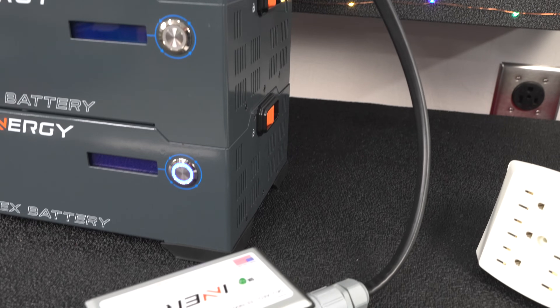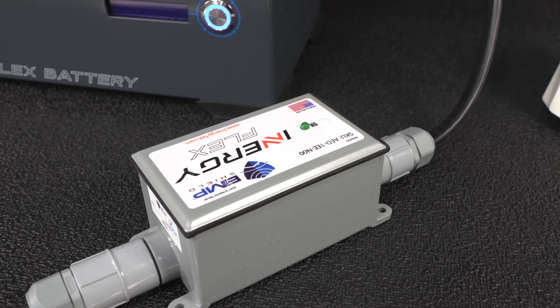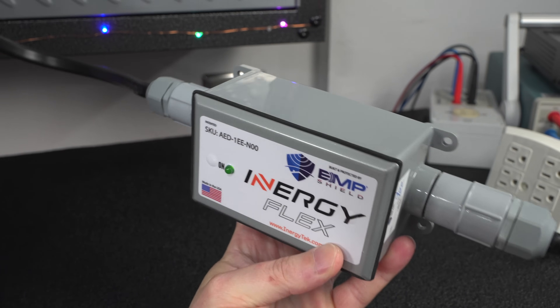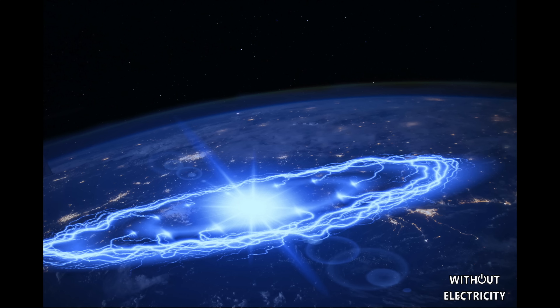Another really standout feature is that this is the only manufacturer on the market that offers EMP protection. If you don't know what this is, it stands for Electromagnetic Pulse — this is what could happen if we have a nuclear war. If you're not a prepper this might not interest you, but it's definitely something to consider if you want to be prepared for anything.